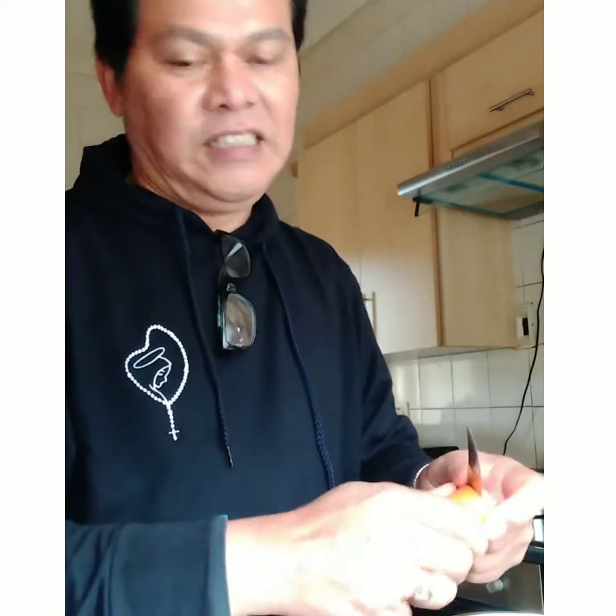This fish is already clean — the gills, the intestines, and everything have been removed. First, I put carrots at the bottom. I normally use carrots like this so the fish doesn't stick. Then I layer the fish on top, and in the middle I put a little bit of garlic, onion, and green pepper.